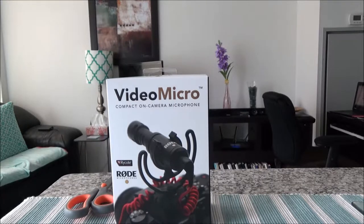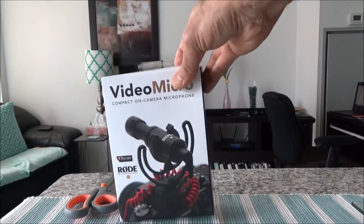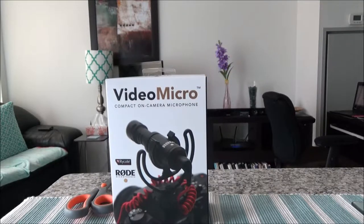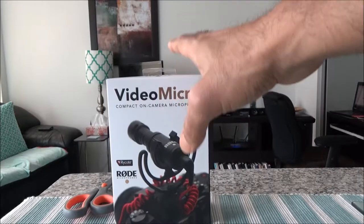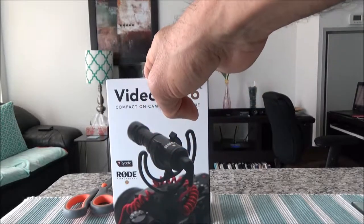There are situations when you don't want an omnidirectional microphone — you don't want to capture sound from everywhere. You just want sound from a specific subject. For example, if you're doing an interview, vlogging, or recording something specific, then you need a directional microphone just like this one.